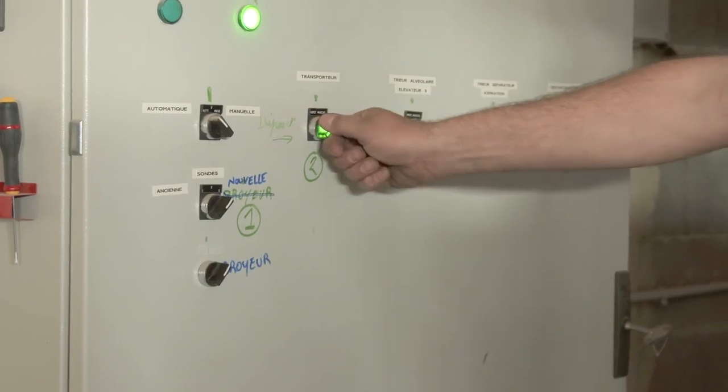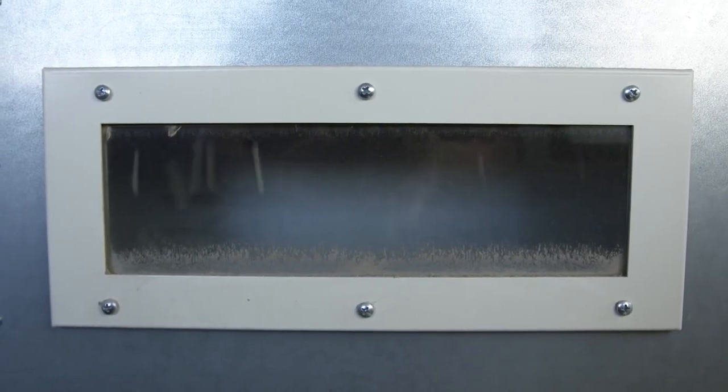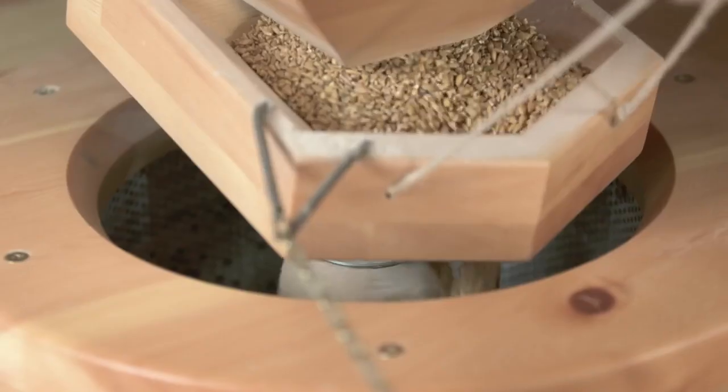At the end of this process, we have a very clean berry, an edible berry. But we still have one more machine — the optical cleaner. The optical cleaner will look at the color on each berry. If there is anything off-color, it will blow on that little particle and take it out. We would then send the berries to the mill where we would grind the berries into flour.